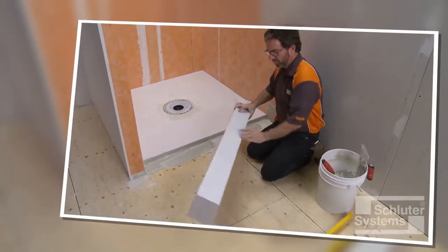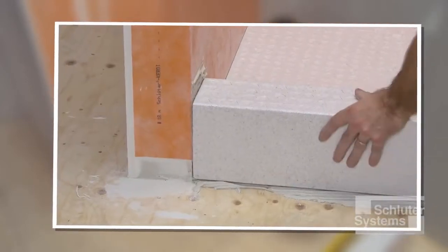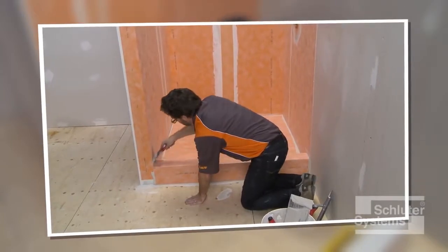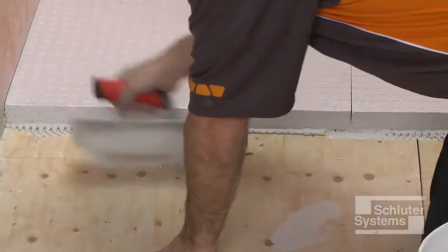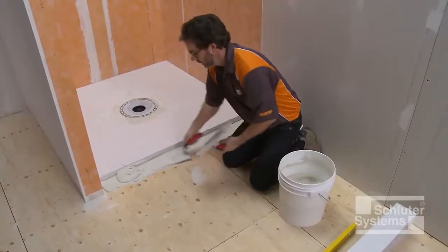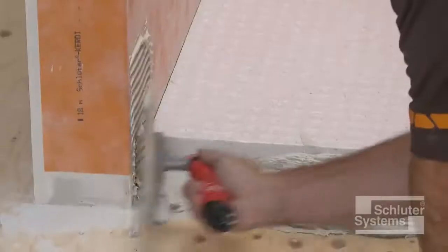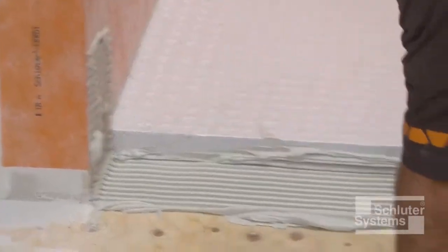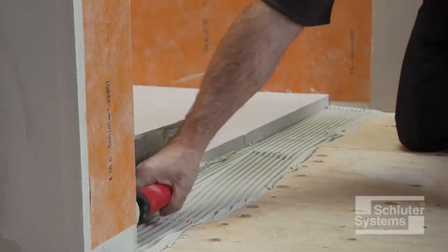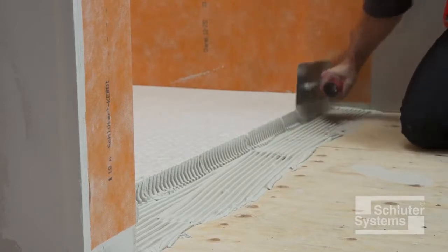Schluter-KURDE Shower SC is a lightweight expanded polystyrene shower curb specifically designed to integrate with the Schluter shower system. The KURDE Shower SC is installed using unmodified thin-set mortar, similar to the KURDE Shower ST tray. The KURDE can be easily cut to size using a handsaw. Apply the mortar to the subfloor, edge of the shower base, and walls.